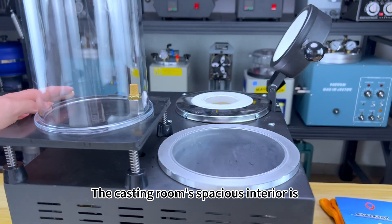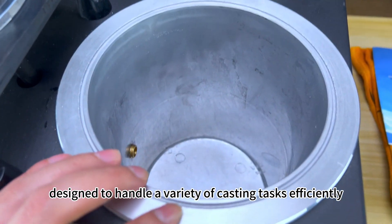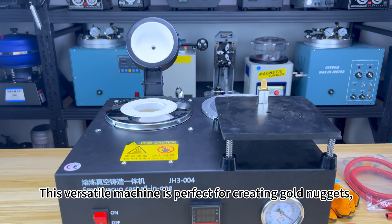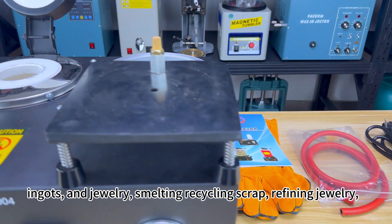The casting room's spacious interior is designed to handle a variety of casting tasks efficiently. This versatile machine is perfect for creating gold nuggets, ingots, and jewelry, smelting and recycling scrap, and refining jewelry.